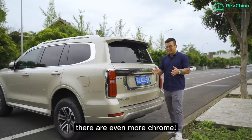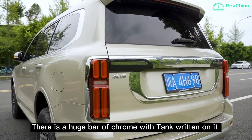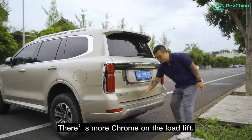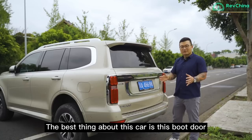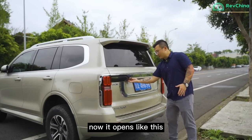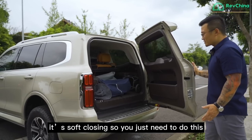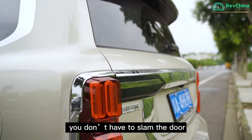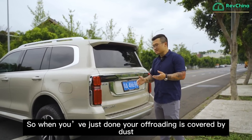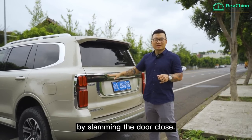At the back of the car, there is even more chrome — a huge bar of chrome with 'Tank' written on it, and the registration is surrounded by a circle of chrome. There's more chrome on the load lip. The best thing about this car is the boot door: it opens outward and is soft-closing, so you just need to push it gently and it closes automatically. You don't have to slam the door, so when you're done off-roading and covered in dust, you don't have to worry about getting it on you.